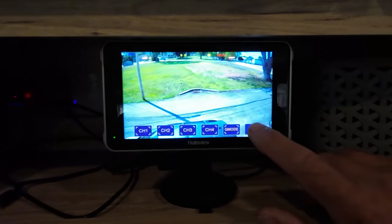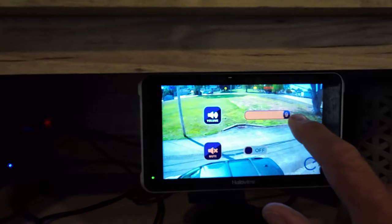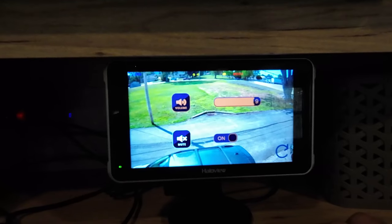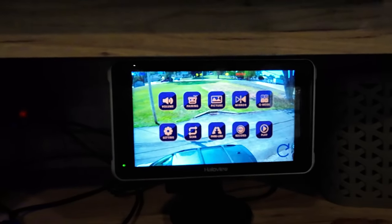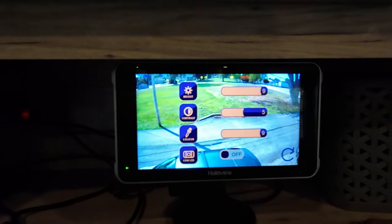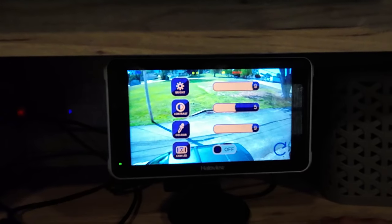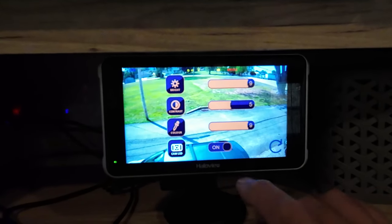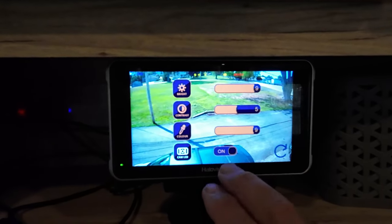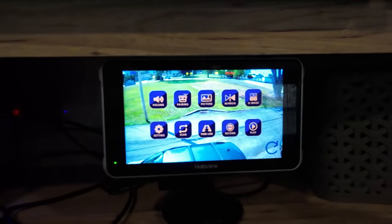Touch it again and it brings up your menu. First one is volume — now I can hear outside, so we're going to turn that off. Let's go back. Pairing — we went over that already. And then picture — I haven't done anything to adjust the picture. The picture is beautiful. And then this is for the camera LED lights; the little icon comes up here saying the light is on. I don't want to do that because I'll forget to turn it off.